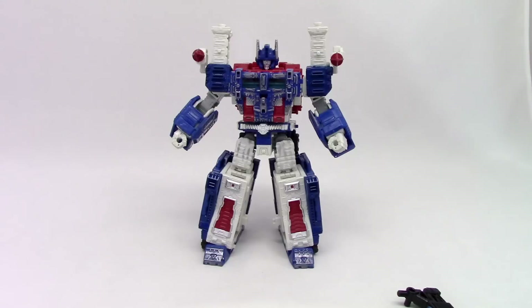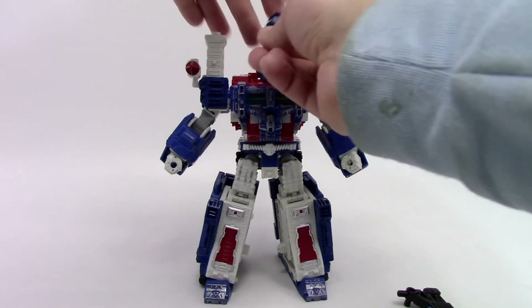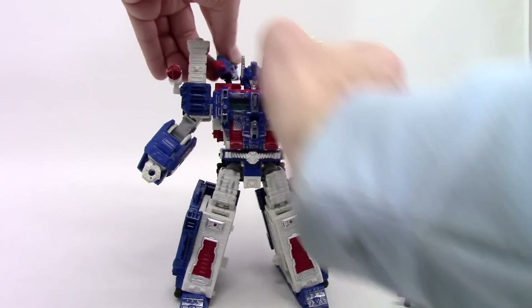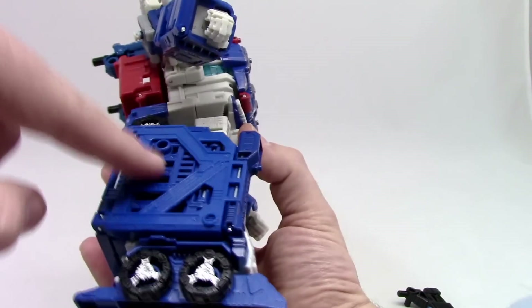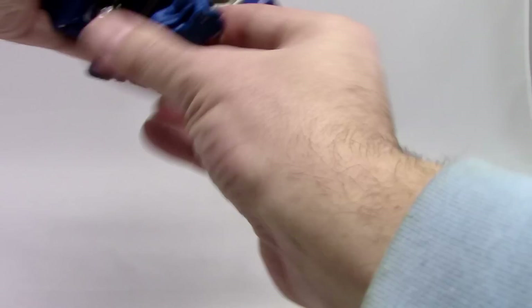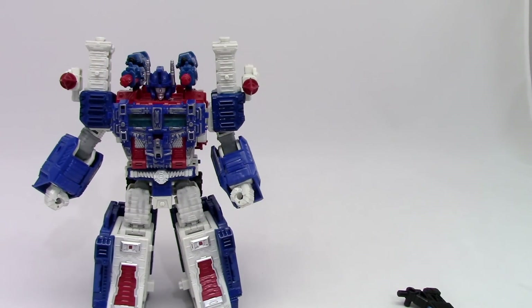Let's quickly go over the ports, because this does continue that wonderful port system. We have two over here on the shoulder, two on the side where the missiles are, one on the back just like all the others, and each forearm has one. On the side of the legs we have one here, and we also have two on the bottom of the feet. While it's something that feels a bit small for this mold, it does make me wonder if we're going to see more components come out that might go along with these guys for combining. Definitely something to think about — they seem to really be expanding on this line.